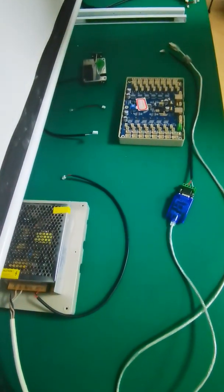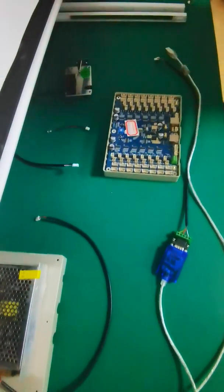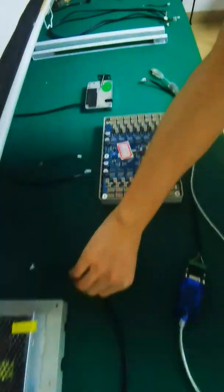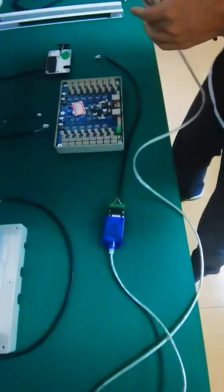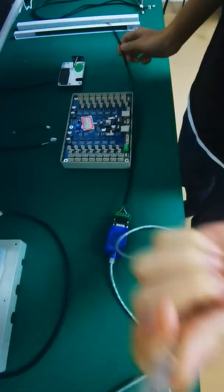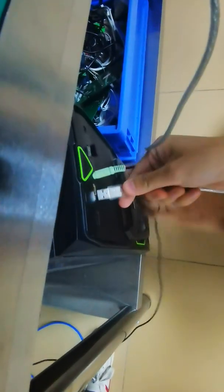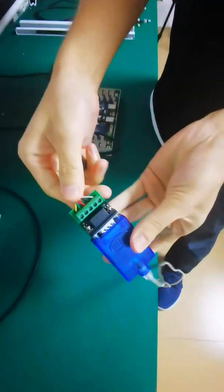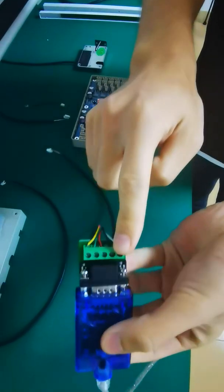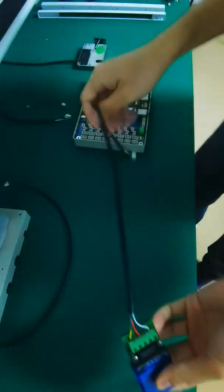Hello, this video will show how to connect the RS485 to the CU control board and IR sensor. This is the adapter. The first one I will show is this RS485 adapter, and for this connector we can connect to the PC.